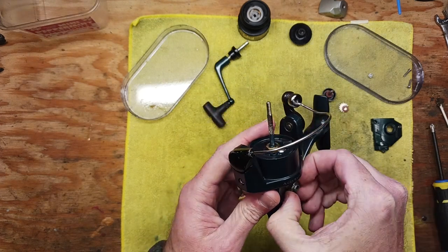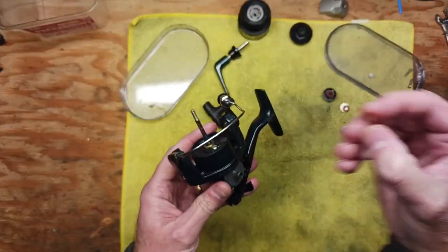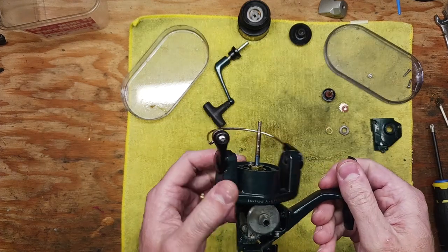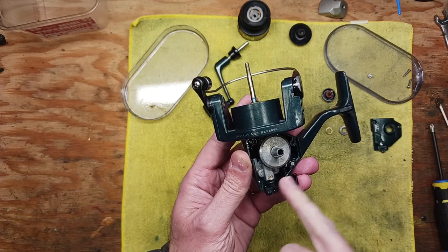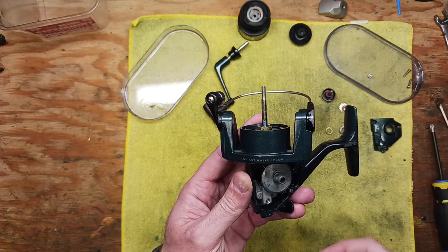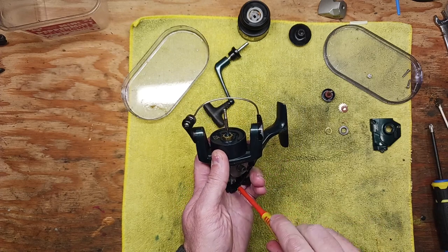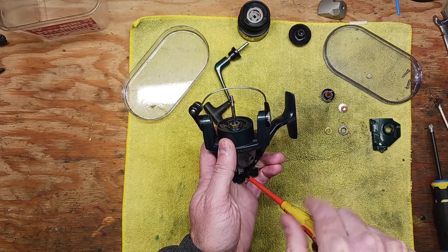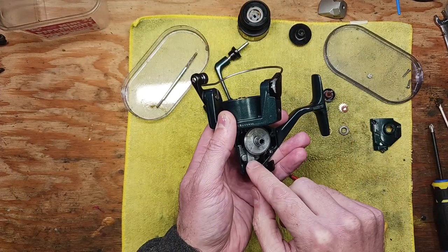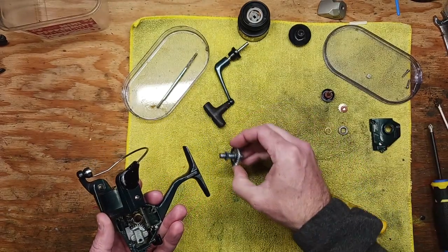Now we have access to our innards. We've got a ball bearing right here — just want to make note of that and pull it off. There's also a very thin brass washer hiding underneath there. Then we've got our main gear set. One thing to note with this series of Abu spinning reels is you really cannot get this main gear out without taking the drive line out. We've got a set screw down here that holds the main shaft in position.